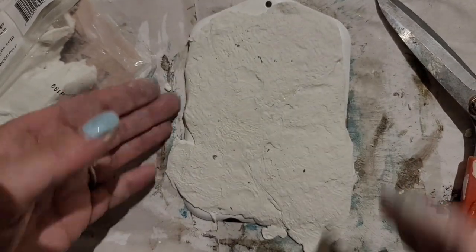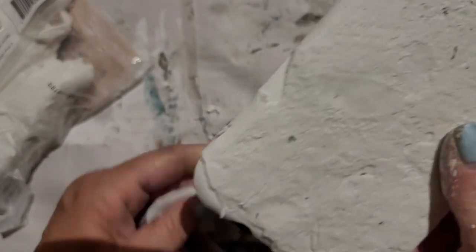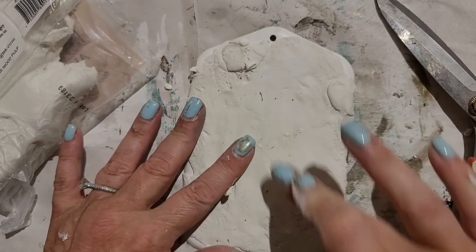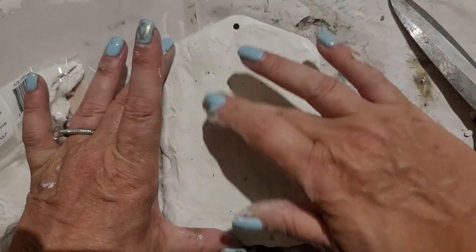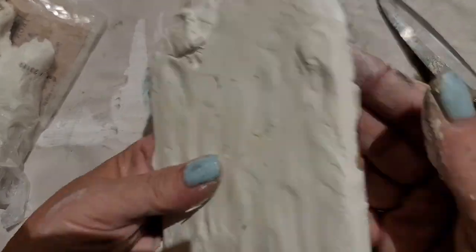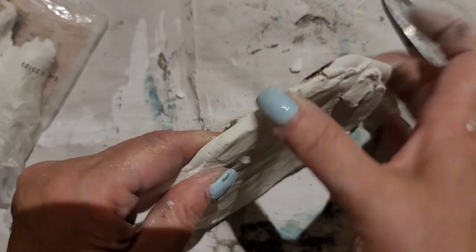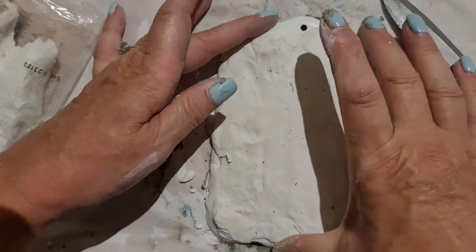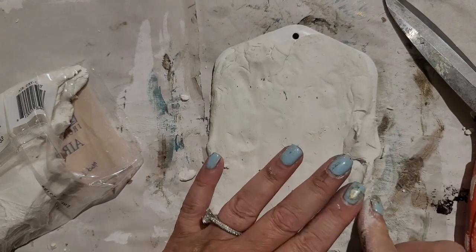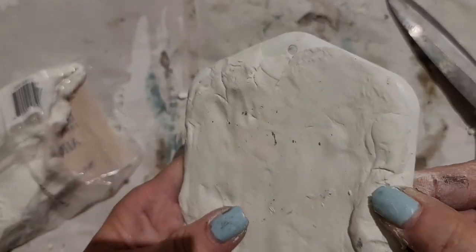Now that it's on there nice and tight, I do want to create some texture around the edges. So I'm going to take off any excess clay. I don't want to add a lot of texture in the middle because that is where the transfer is going — I want to smooth out the middle to give a nice smooth surface. I want to give the edges a lot of texture, so I'm doing a lot of things with my fingers, adding some clay here and there, maybe framing it a little bit.